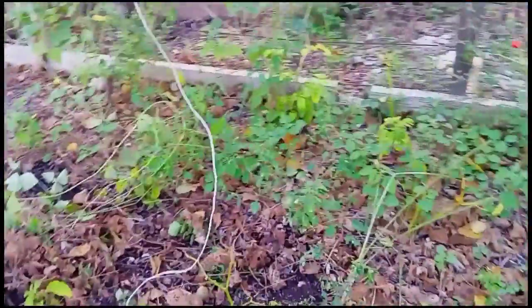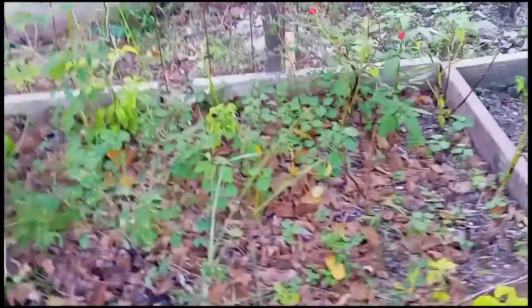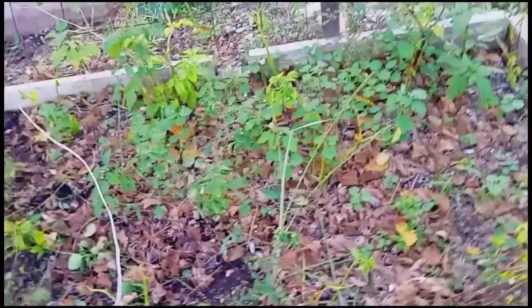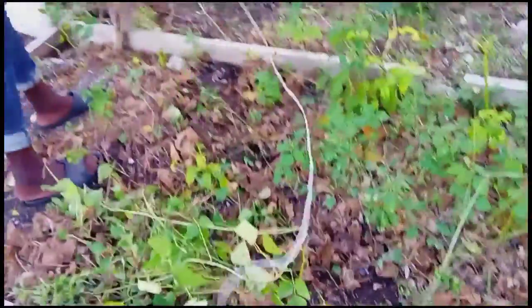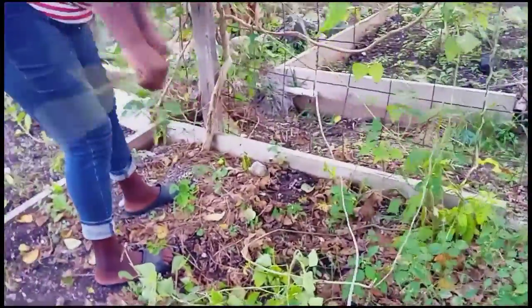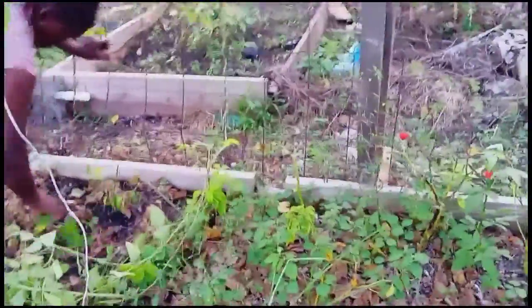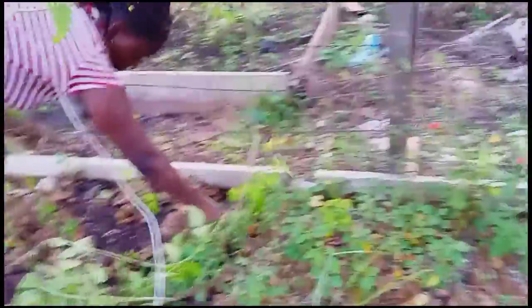When I'm done picking, I'm going to clean the bed. As you can see, there are some weeds growing in it, and I also have some pepper trees there. I'm going to clean the bed and then start planting some plants on that.